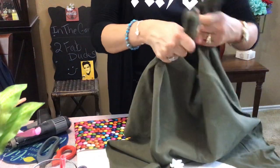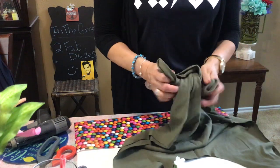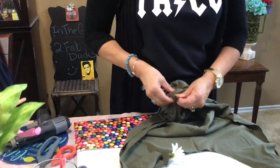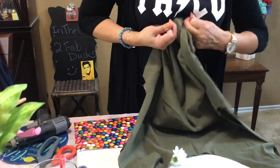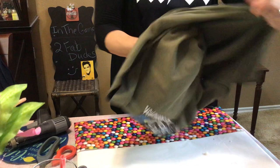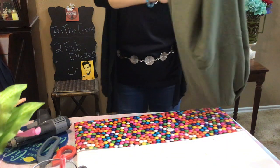Okay, tie your knot and make the knot as tight as you want. You can kind of see where this is going. Then you're going to turn it inside out. Yay, there it is! Gather it, and then turn it inside out. Got a flower there — that's going to be for my shoes. And there it is! There's the little bag.